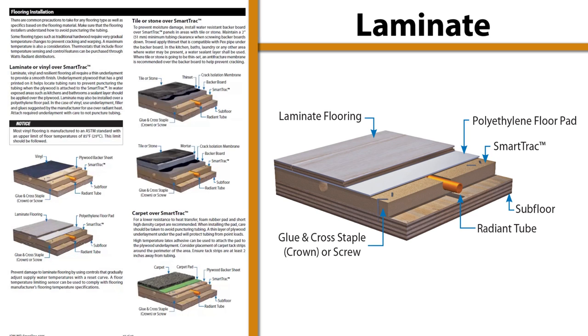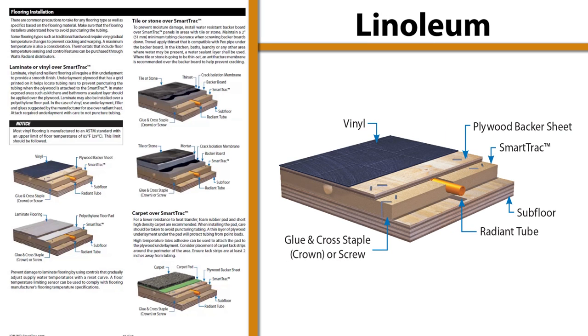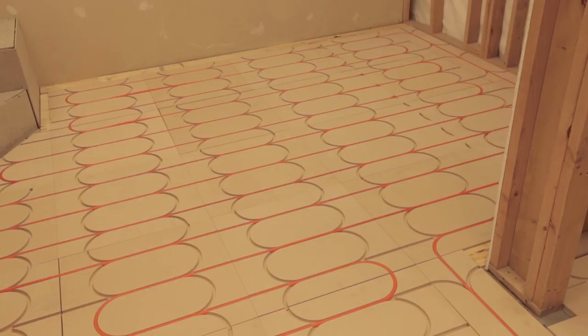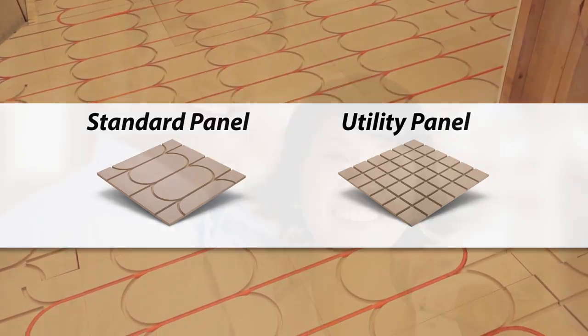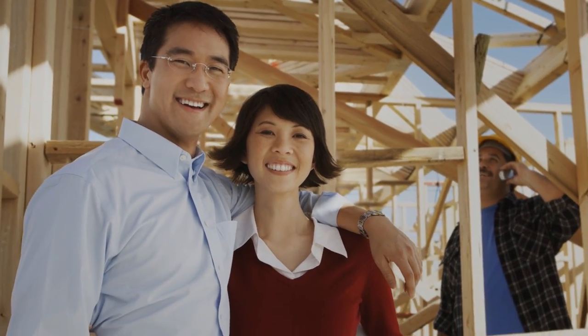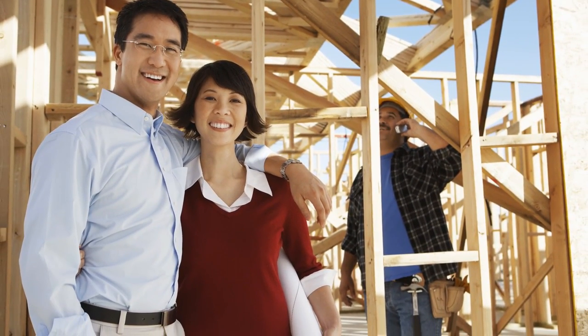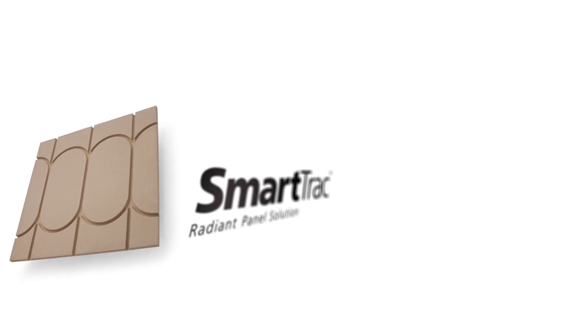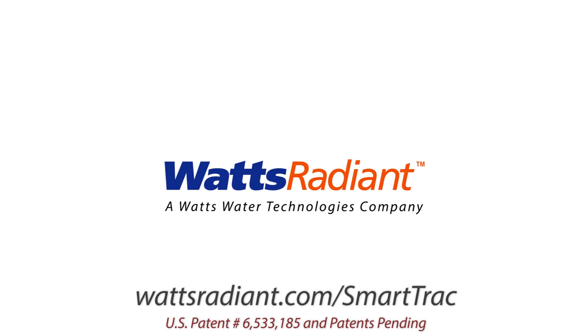SmartTrack can be installed over a wide range of flooring types. Refer to the manual for flooring-specific installation details. SmartTrack radiant panels will last a lifetime in systems that are carefully designed and installed. Ensure the building owners understand the importance of not adding nails or screws to the floor surface without first determining the location of pipes. We hope that you find this installation video useful and informative. For assistance with design, product selection, or installation support, please visit our website or contact your local Watts Radiant representative.